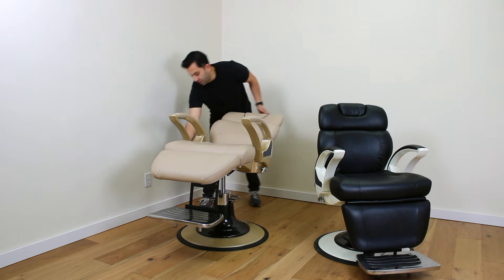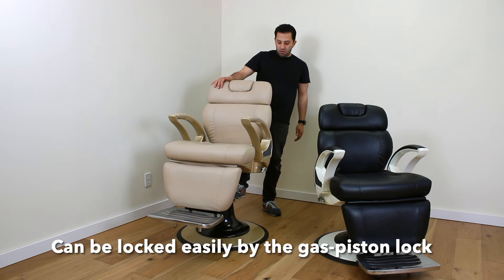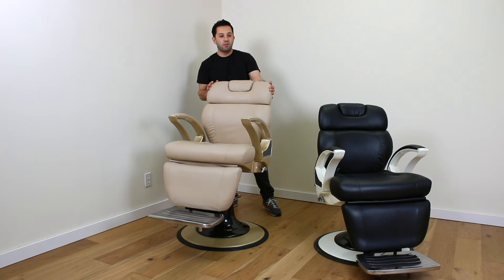Let me bring that back up on the other side. To lock the chair from spinning you simply pull up on the pedal and it prevents the chair from spinning.